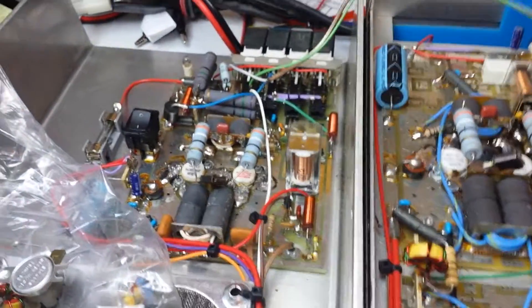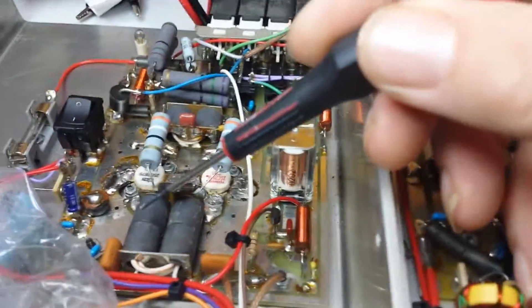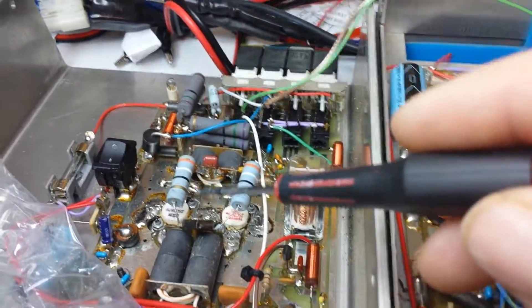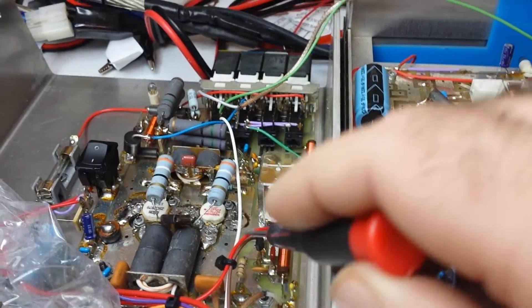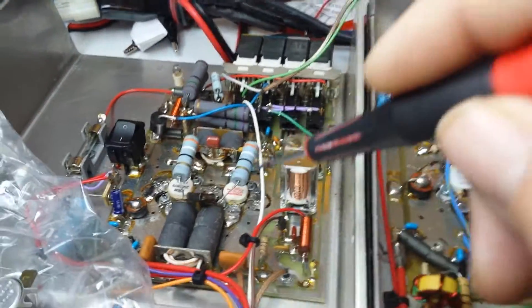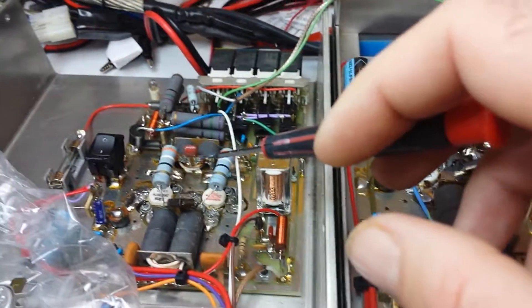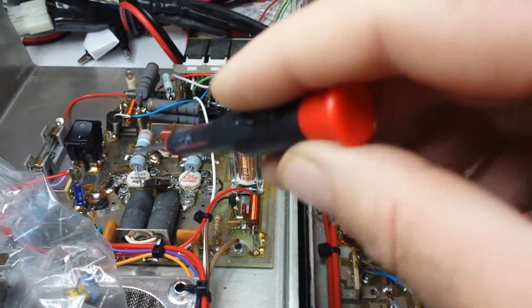If you guys want to get your 1600 — this is a 1600V. The 1600X does not come with these already in there. But if you open up yours, it'll have this board inside. You could have this done by Mike at Galaxy Radios — he actually could put this board in and put all the parts in there for you.